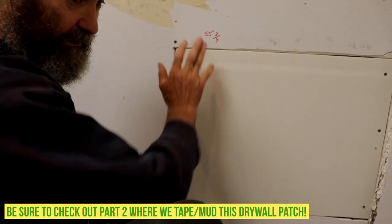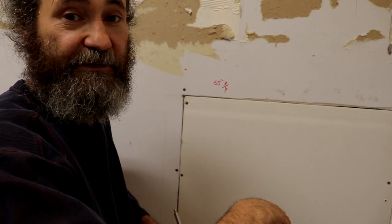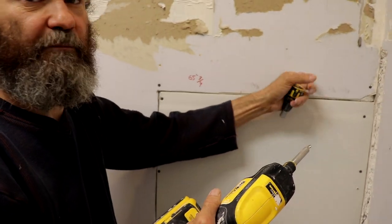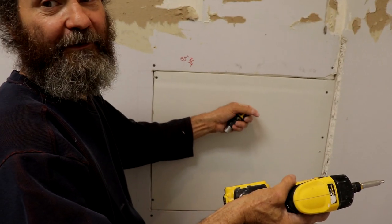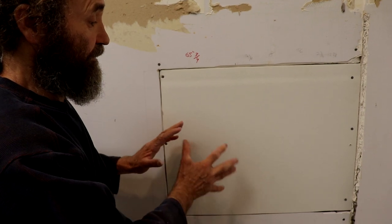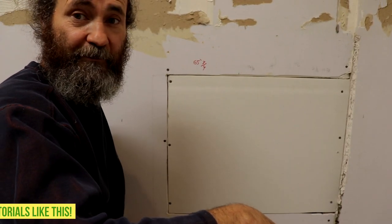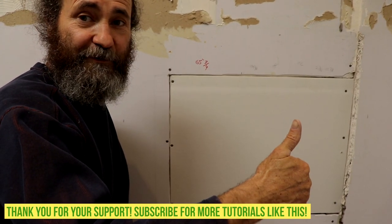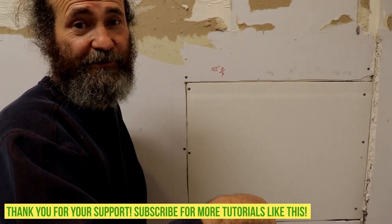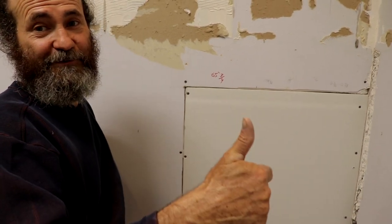We're gonna use fast-set so we can put two coats in one day — we just don't want to make an extra trip. We'll show you the process on the next video, the taping video that's coming up very soon. This is how you do a drywall patch repair — a kind of not-so-small repair, but nice and good. As you guys can see, we just put it between the studs — this is how to go. Thank you very much for watching this video, guys, and see you soon on the next video.